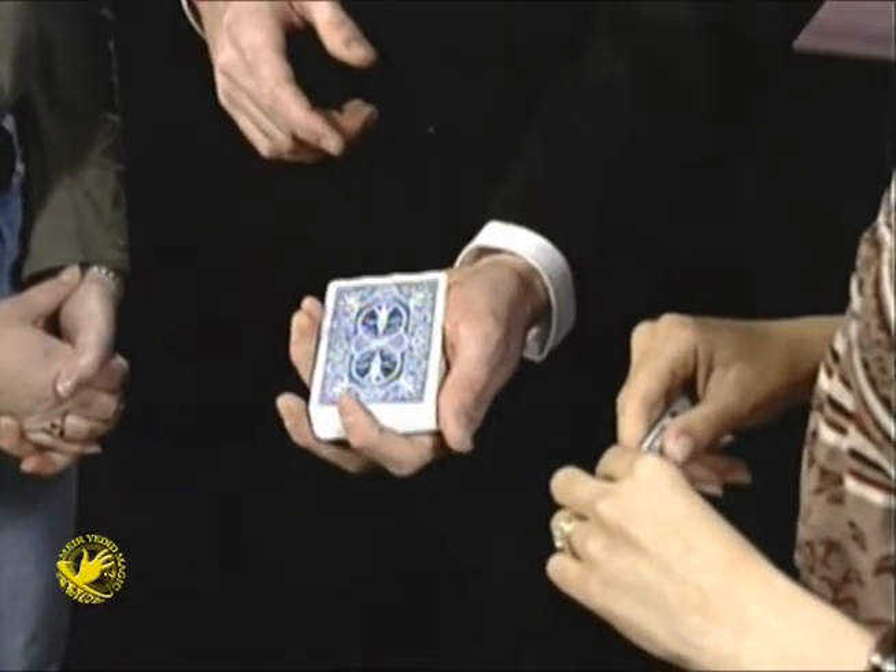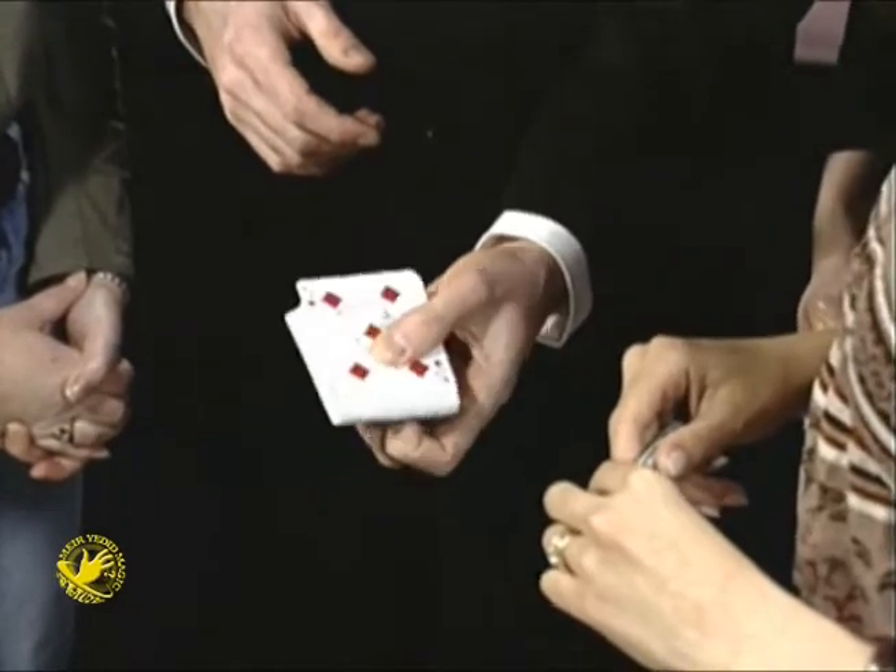Wait, wait, there's more. It doesn't stop there. If you let it rest on top and you ruffle the cards gently, it goes down through all the other cards to the bottom with your initials on it.